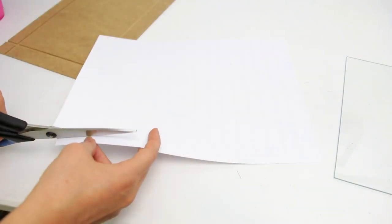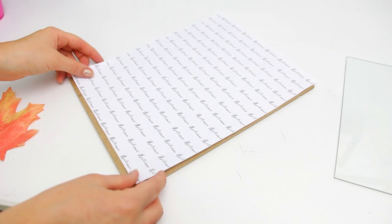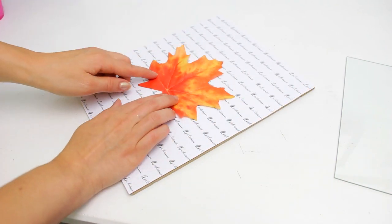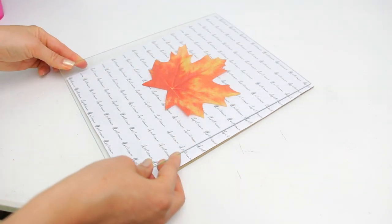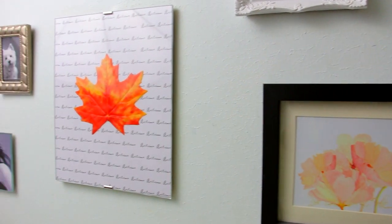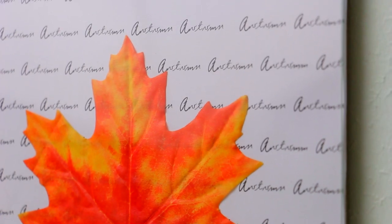Use the frame to mark the size you need, then cut it and place it on the frame. Place also a fake or real leaf in the middle and put the frame back together. You can make lots of different designs with this idea and create a beautiful fall wall art display.